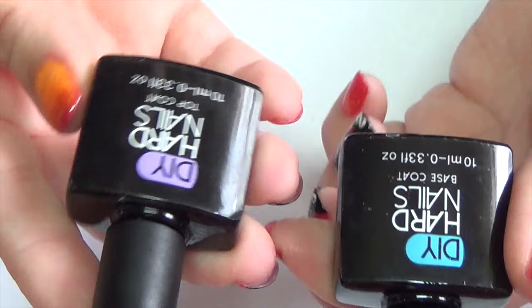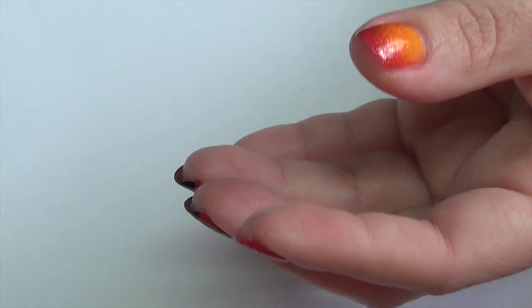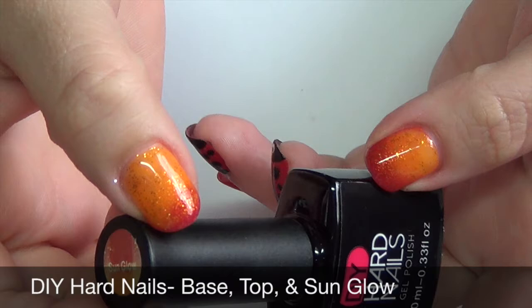For today's nail design, you're going to need a few things. You're going to need an LED or UV lamp, and a base coat and top coat. I'm using DIY Hard Nails. The color I'm using today is Sun Glow, and it's a color-changing polish that changes from a red tone to an orange tone, and it has glitter in it.